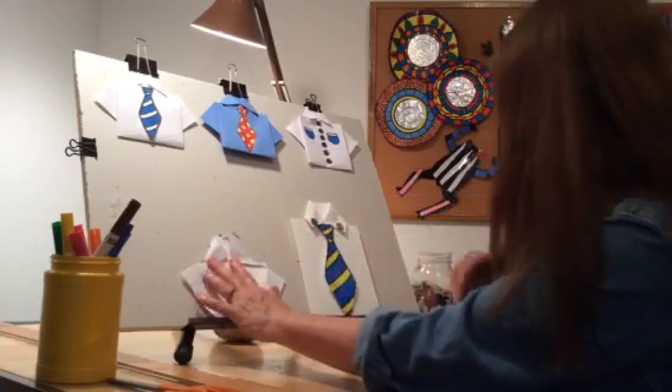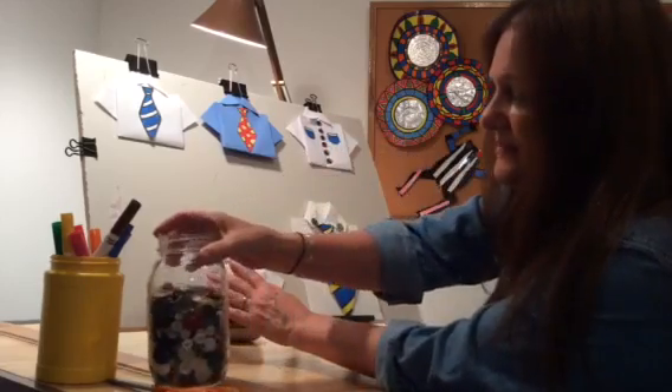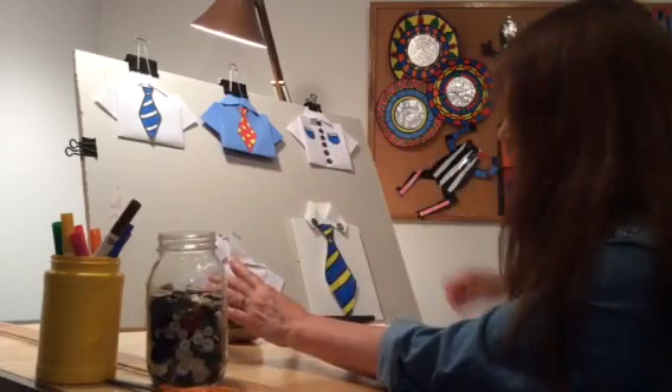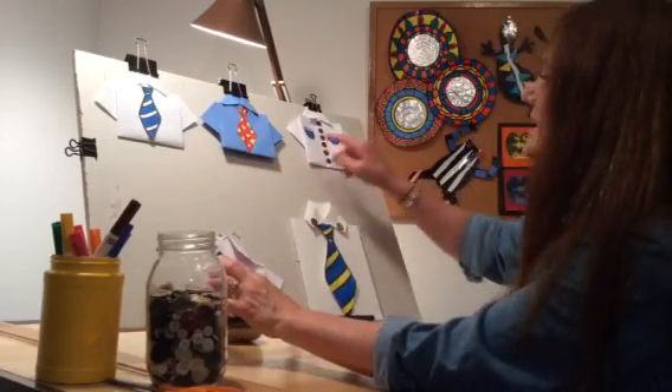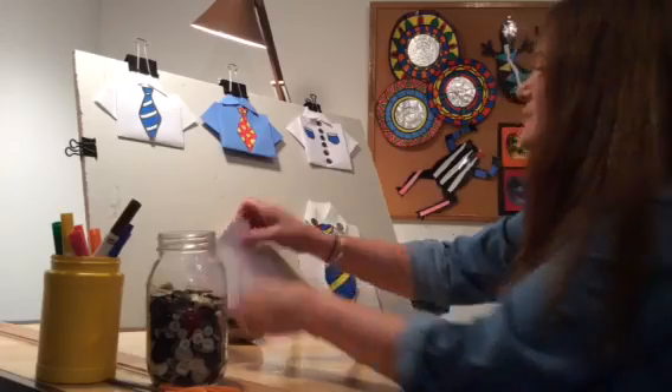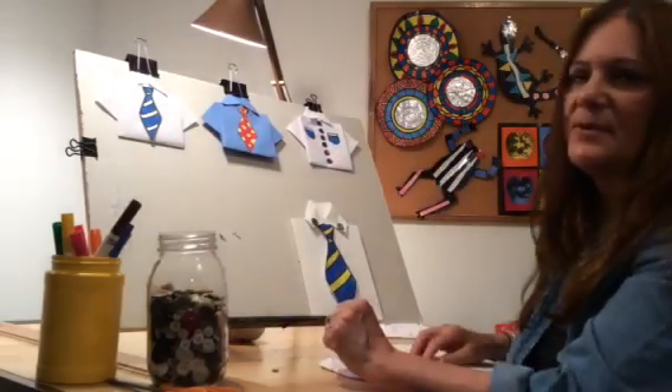Very easy! And if you have maybe some buttons — I like to collect buttons — you can actually glue a couple of buttons on, you can draw buttons, pockets. You can have fun with this project.